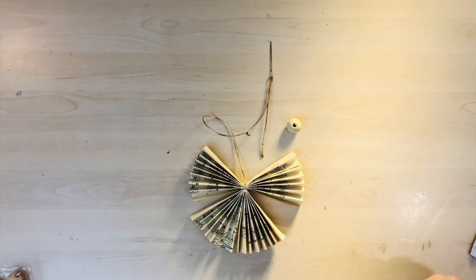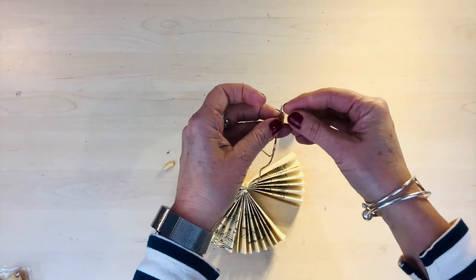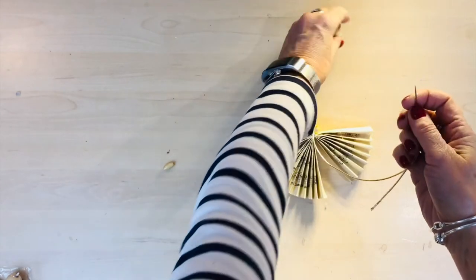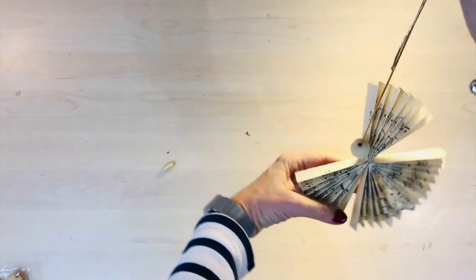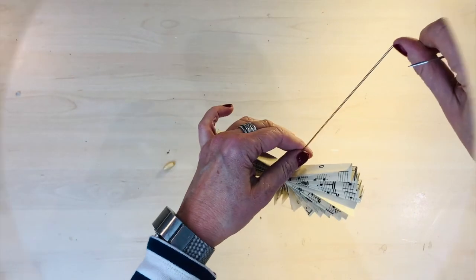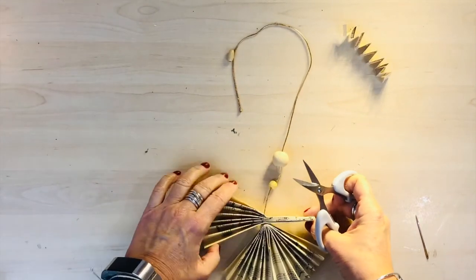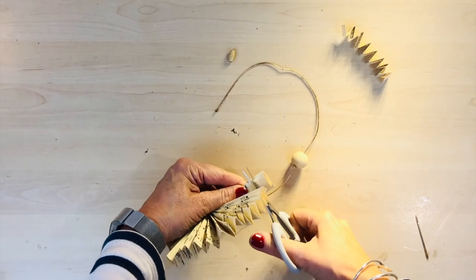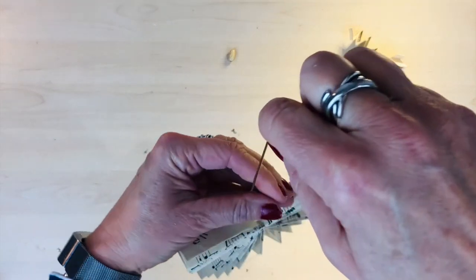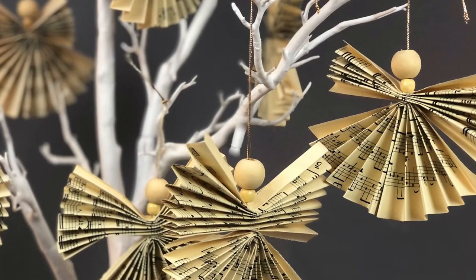Then take one of the smaller beads - I've got two different shapes but I'd use the rounder one - and then the larger wooden ball. These are very cheap to buy; I think the pack of smaller ones was one pound and the bigger pack was about two pounds fifty. You'll get so many of these out of just one pack. Thread them through, then arrange it to make sure it looks okay, and you can cut the wings just a little bit shorter if you like. And that's it - it's all complete, there's the finished Christmas angel ready to hang on the Christmas tree.